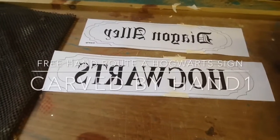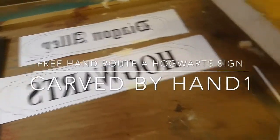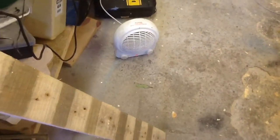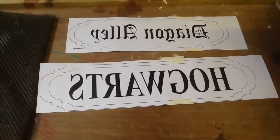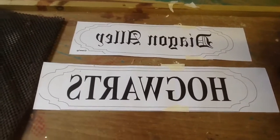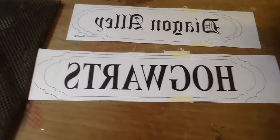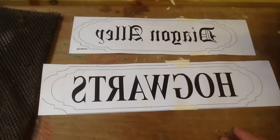Good morning on this fine December, quite chilly morning — the workshop is a bit cold today so I have my little trusty heater cracking on. Christmas is coming and my kids are Harry Potter mad, so I am going to make two Hogwarts themed signs. I know they are backwards at the moment — it's Hogwarts and Diagon Alley.